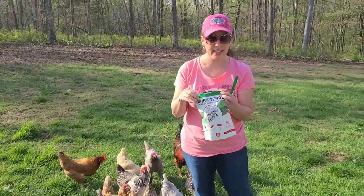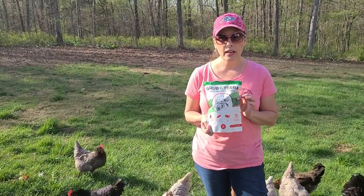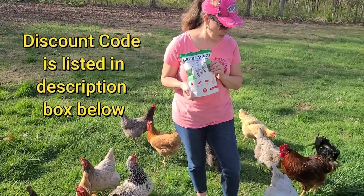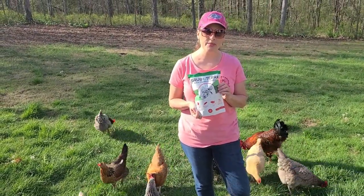I think that Grubterra is a hit with our chickens. Thank you for watching. I will go ahead and link below a 10% off coupon you can get for your order of Grubterra — you'll get 10% off. Once again, thank you for watching, and we'll see you in the next one.